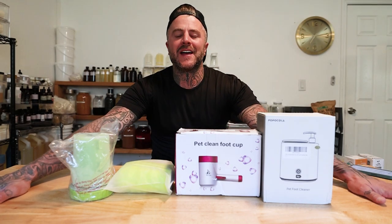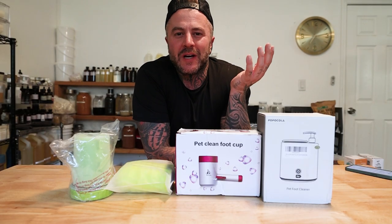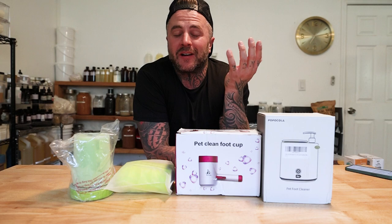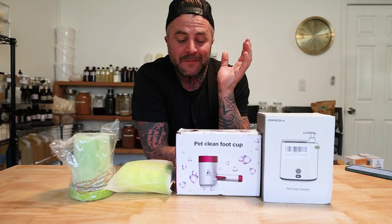We are back again for another review. If you guys saw the last one that we did, I'm just going to go through and show you some of the products that I have bought on Amazon for my dogs, because I have a rescue, other animals, my own dogs. I buy a lot of stuff on Amazon, so if I can help you from making the mistake of wasting your money, let's just get right into it.